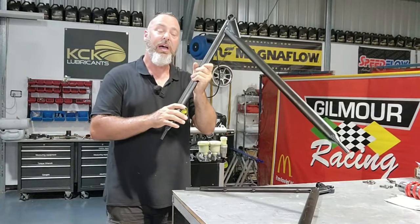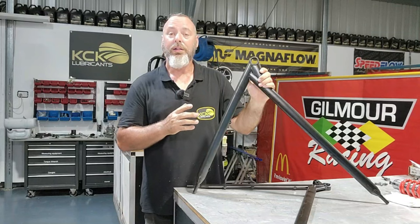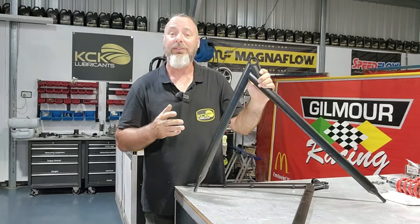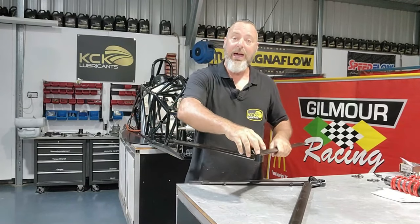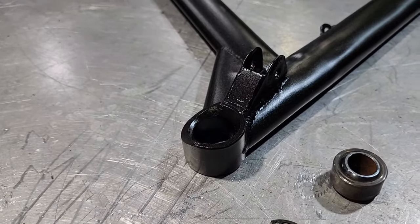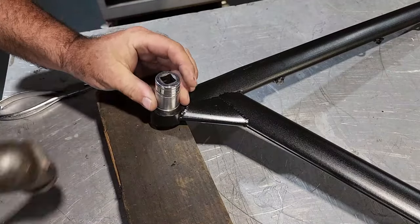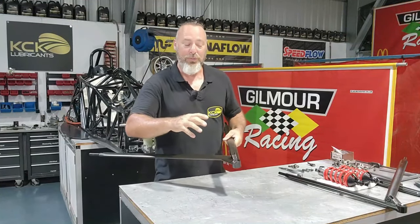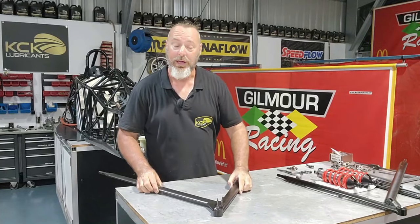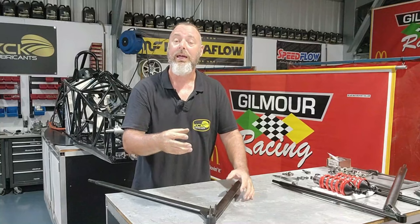The front lower suspension arms are the secret weapon of this car — these are not a Van Diemen part. They've been custom-made to widen the front track and change the geometry to cope with some of the understeer these cars naturally have. The threads are now fixed up so we can screw rod ends into the end. On the outer end they get a spherical ball held in by a circlip. Once that spherical outer ball is in place it can't come out — it sits hard against the shoulder up top with a circlip in the bottom, and the upright bolts up from below.